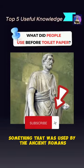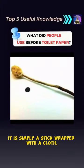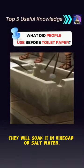Something that was used by the ancient Romans is a sponge on a stick. It is simply a stick wrapped with a cloth. After being used to clean it, they will soak it in vinegar or salt water.